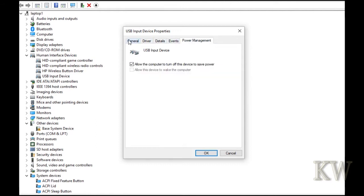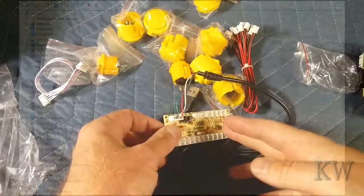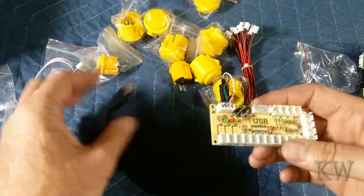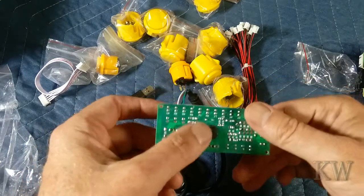Nothing too interesting other than it's a USB joystick, but you get the idea. Basically plug it in — at least on the PC — and away you go. It detects as a generic joystick. So that's kind of cool. They did a good job on that.